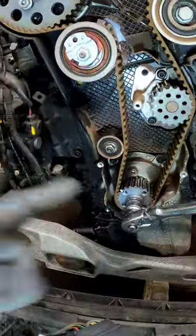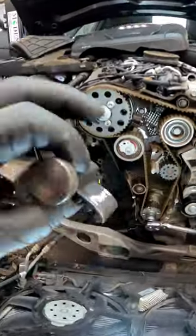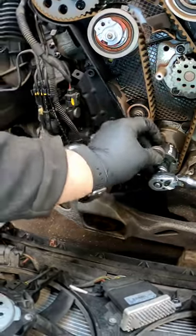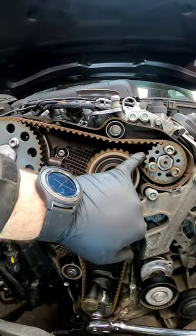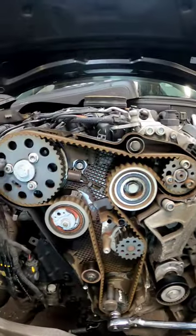Now that we've got all the timing covers off, we need to time the engine up with the correct tools — I'll show you how to do it. Get your timing tool and it goes into the crank. Make sure it is the right one because there's a round one and an oval one. We've got a pin to go in the camshaft and a pin to go in the fuel pump up there.